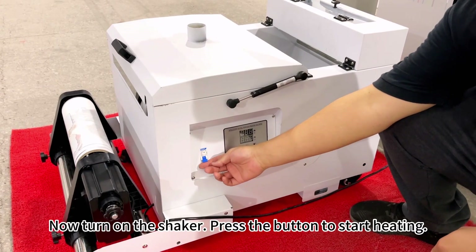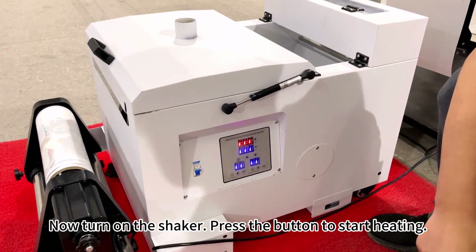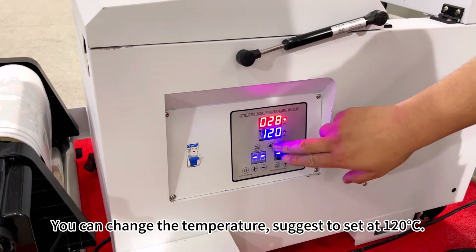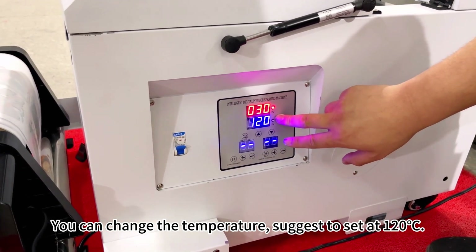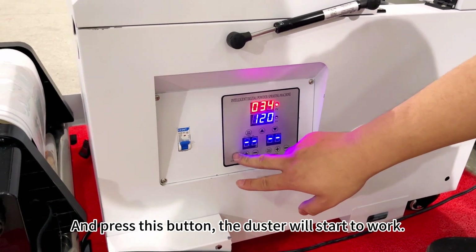Now turn on the shaker. Press the button to start heating. You can change the temperature — suggest setting it at 120 Celsius degrees. Then press this button and the heater will start working.